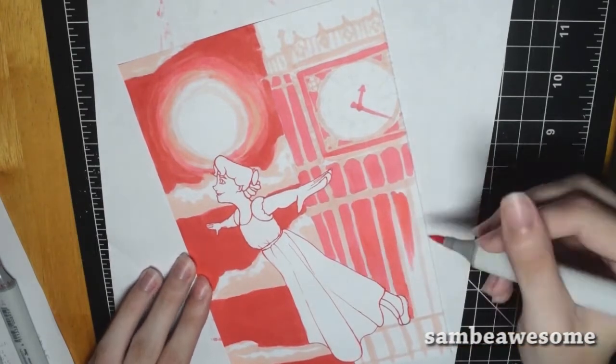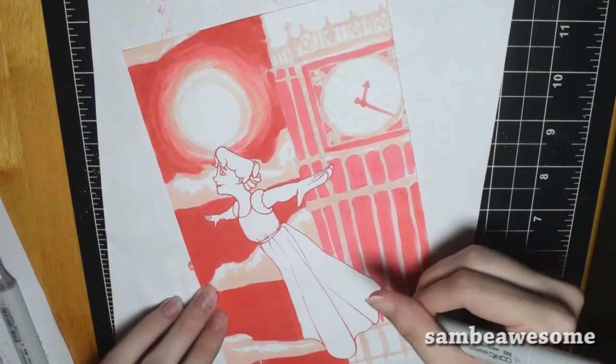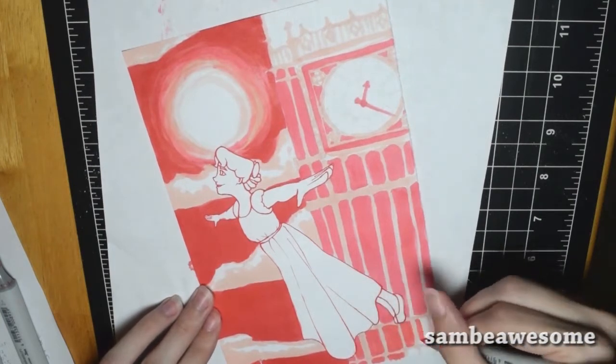It's the three color, three marker challenge — it's both challenges in one, and I think it came out really nice. I also used up a ton of ink, so I'm probably going to have to get some more refills soon.